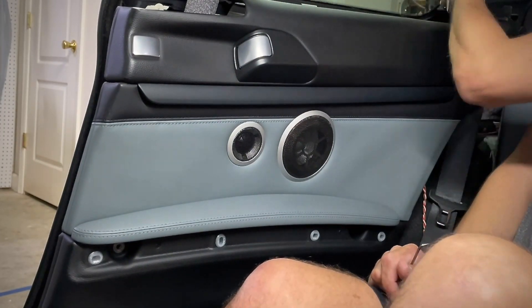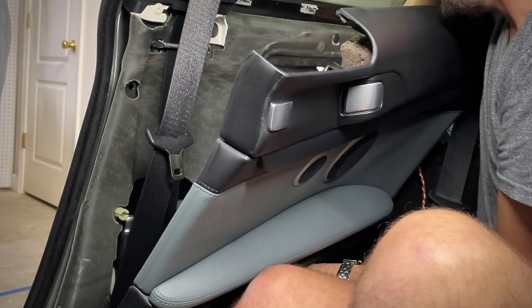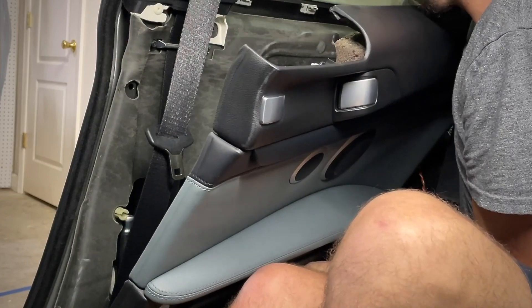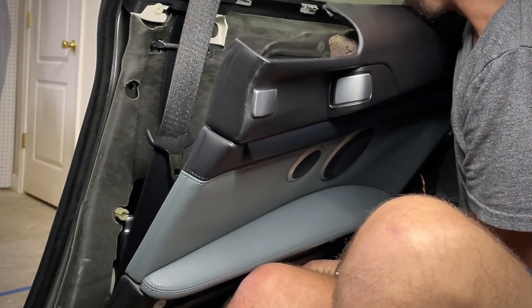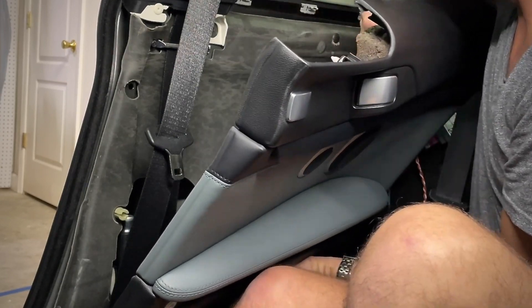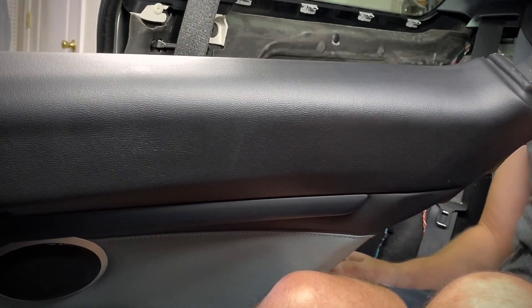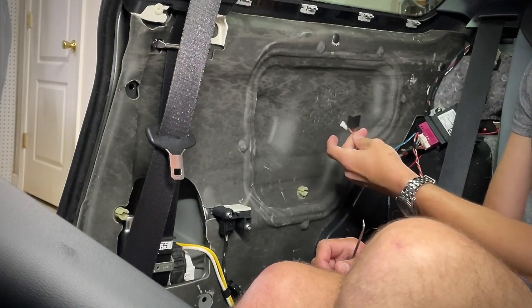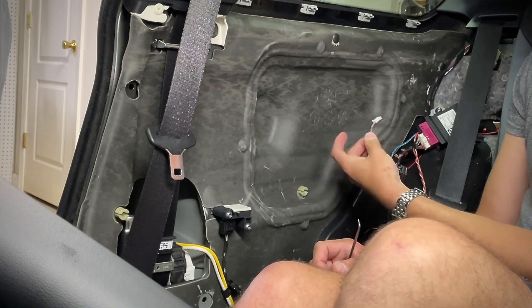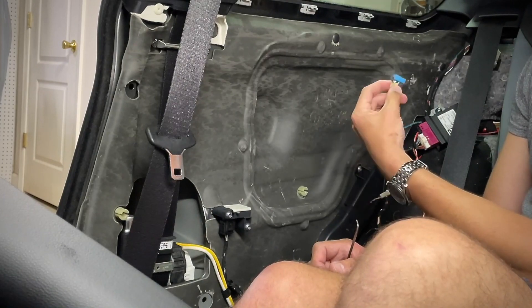And then this tab seats up under there. There are three things to disconnect. One of them requires a pick — that is a black multi-wire connection that plugs into a module inside the door that controls that often-malfunctioning seatbelt caddy. What we've removed is that, this mostly brown and gray wire connector which powers the light module we're talking about today, and then speaker stuff.